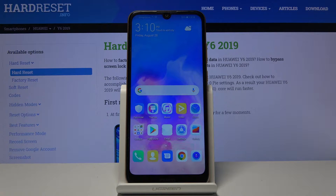Welcome! In front of me is a Huawei Y6 from 2019, and today I'll show you how to import contacts from a SIM card to the device.